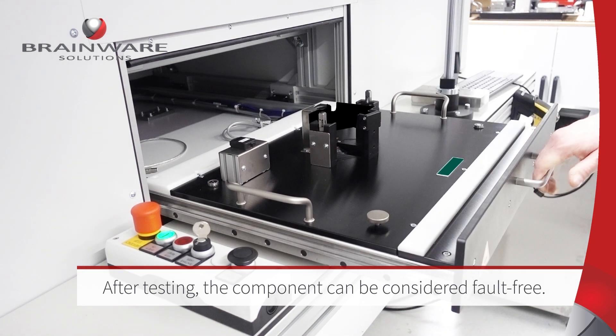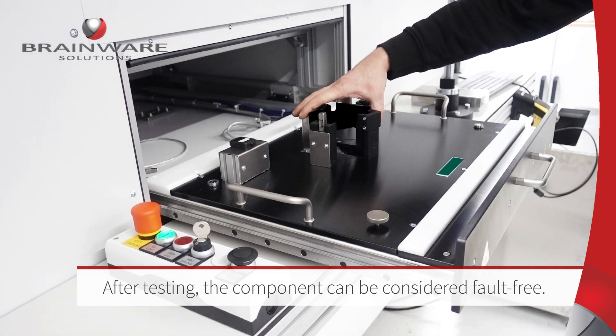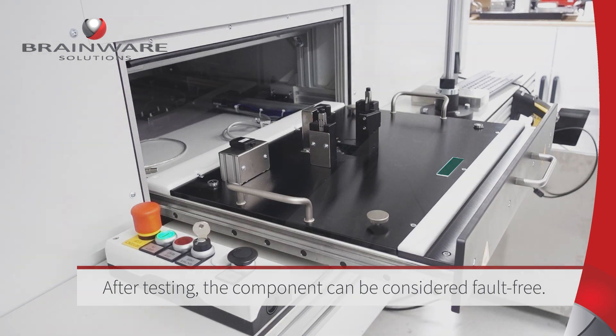Everything is finished. The component has been checked for error-free assembly and can now be further processed with a clear conscience.